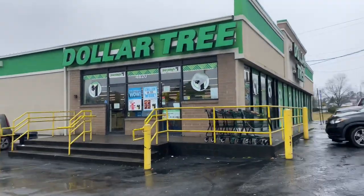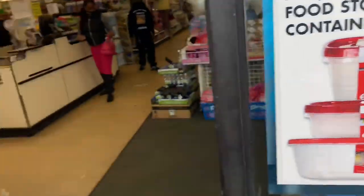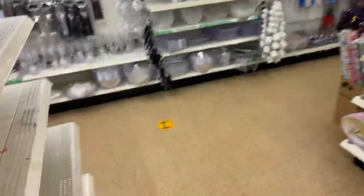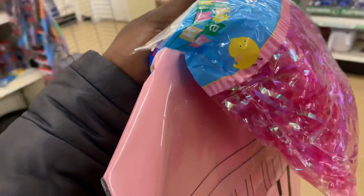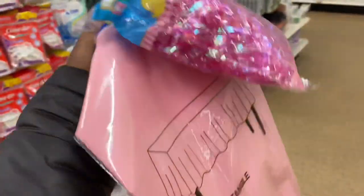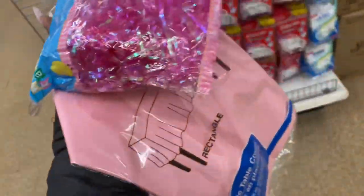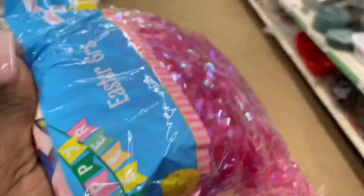We are at the famous Dollar Tree, where everything is a dollar — we can slay on a budget! Y'all, everything is pretty much sold out, but we're gonna make it work. This is where your creativity begins. I found a pretty pink rectangle tablecloth I'm thinking we can use as a nice backdrop, and I also found some pink Easter grass — I think it'll be perfect for the look. Today is actually Valentine's Day so everything is sold out, which is why creativity really matters.